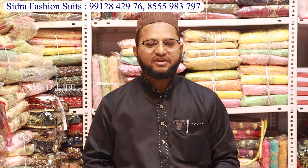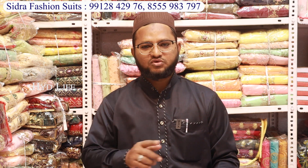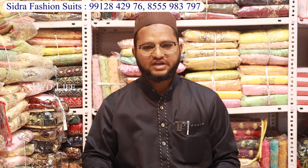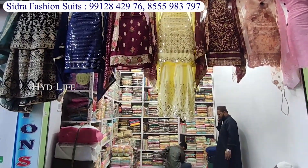Hello friends, my name is Sihya Samih. I am based in Hyderabad. My shop is called Sidhara Fashion Suits.